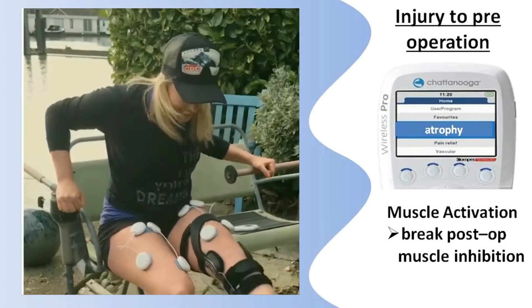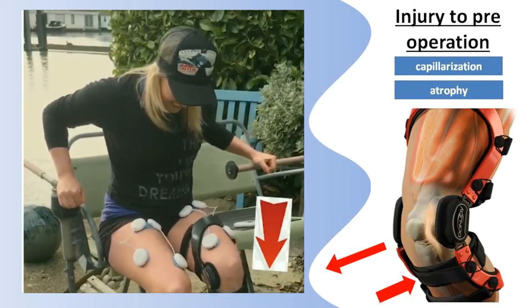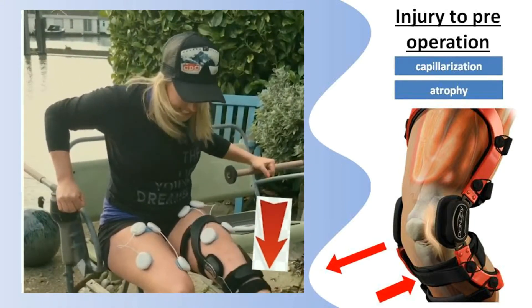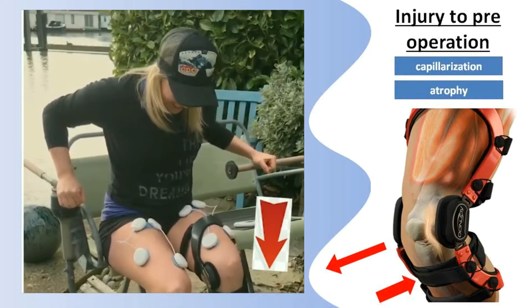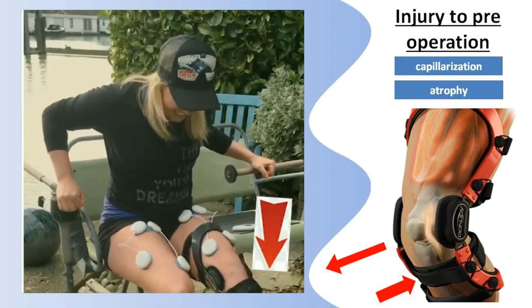But is this safe? The fourth point of leverage brace acts like a safety belt for the tibia, protects the graft, and provides a safe environment for exercise. So, no worry.